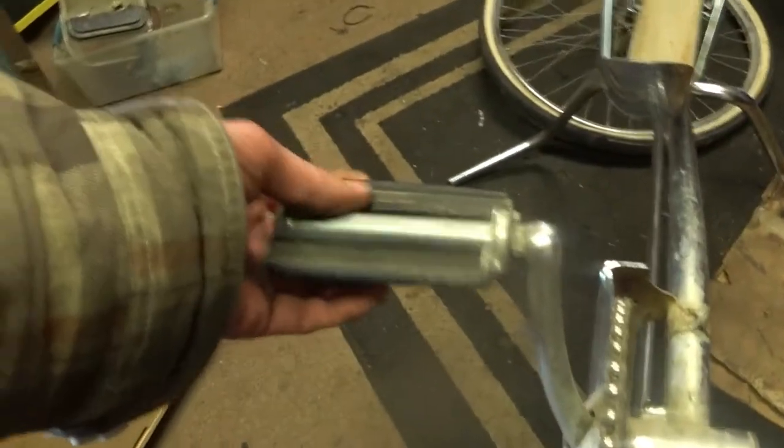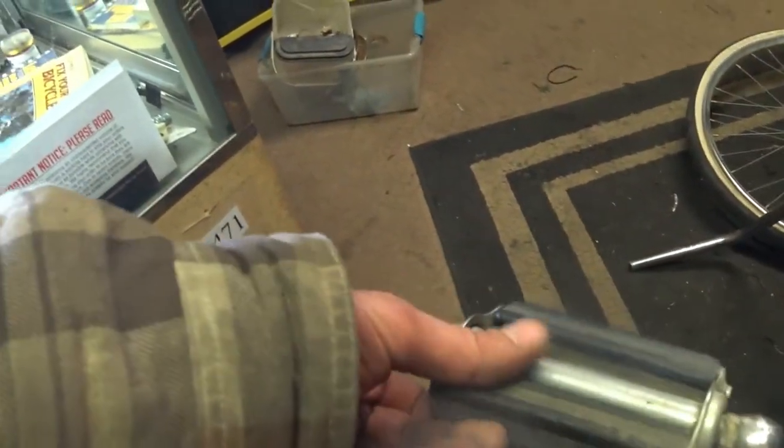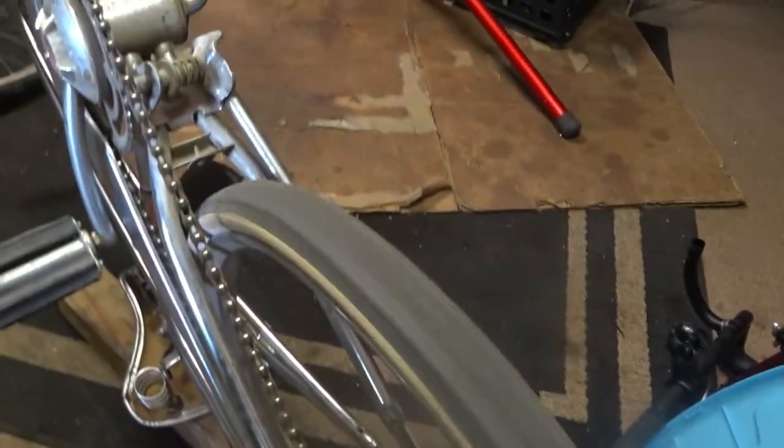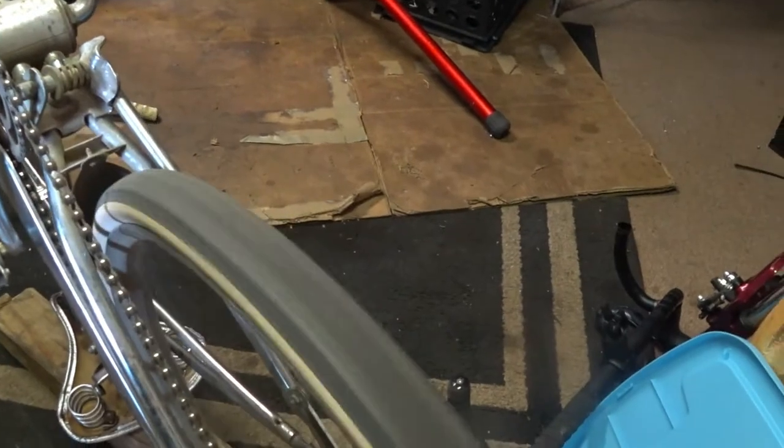Other than that, the only thing I'm gonna have to buy that I don't have so far are some pedals. These ones are pretty worn out — they're not supposed to spin like that. I guess a guy could rivet those in there, but I don't have the tooling to do that. Other than that, it seems to still work just fine. So I'll take this rear wheel off and we'll just start going from there.